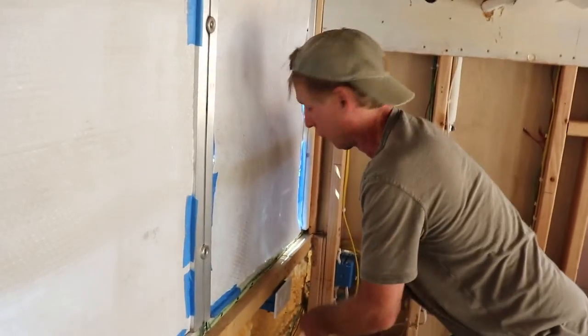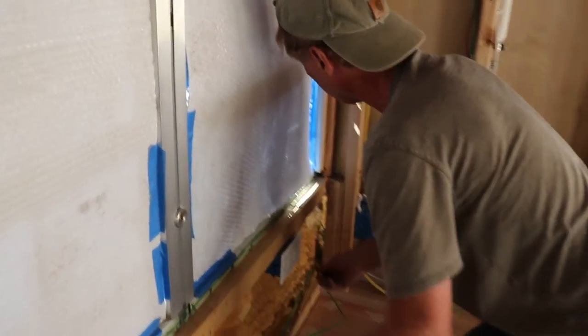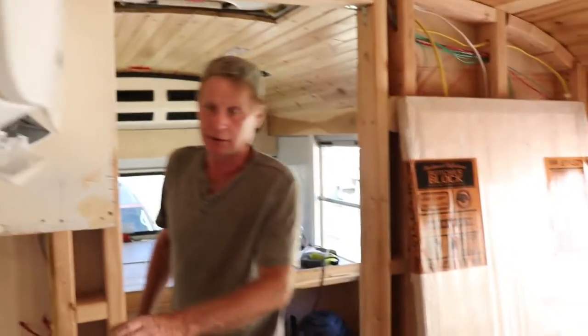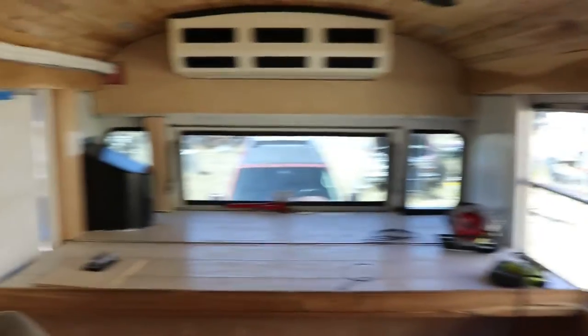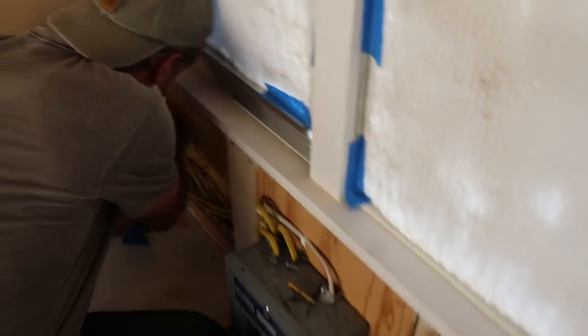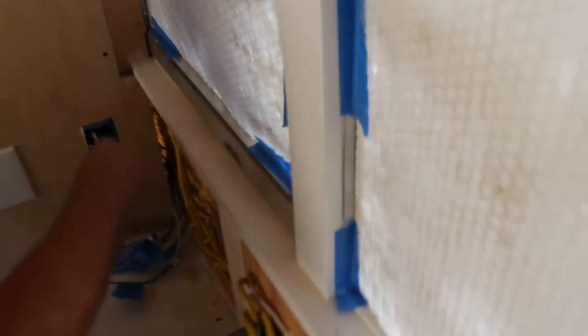We don't have any insulated curtains or anything yet. Ideally you shouldn't park your bus broadside to the hot afternoon sun. There's a lot going on — look at all those wires.